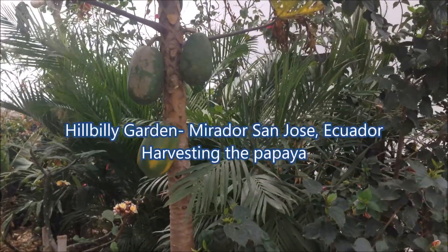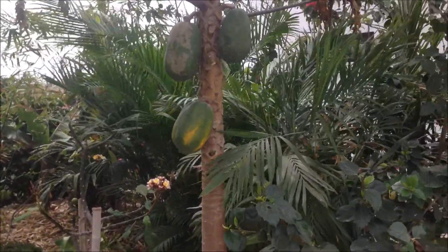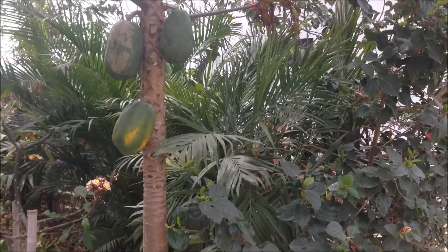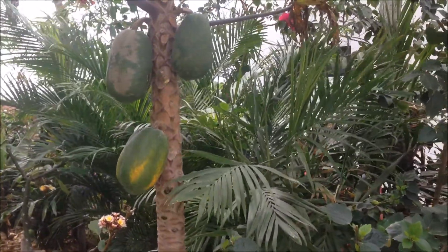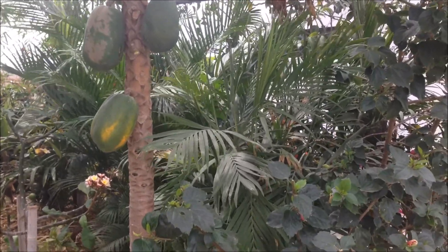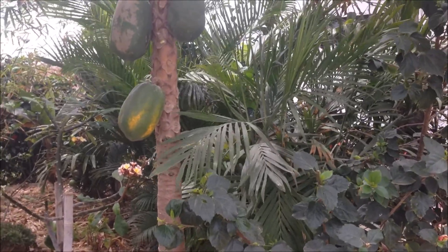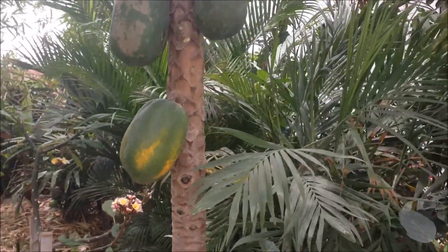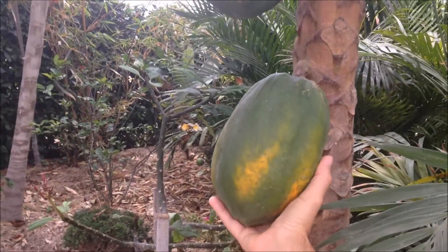Good afternoon folks from Hillbilly Garden, December the 1st, 2015. Just wanted to give you guys an update on the papaya plant and explain a couple of differences. This one here is just about a little over a year old now. There are a couple of varieties of papaya that I'm currently growing here at Mirador San Jose — this one is the larger variety.